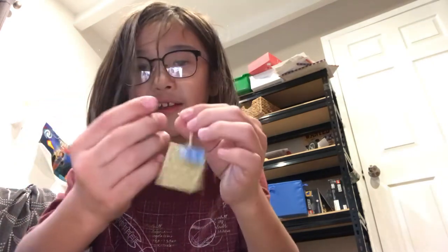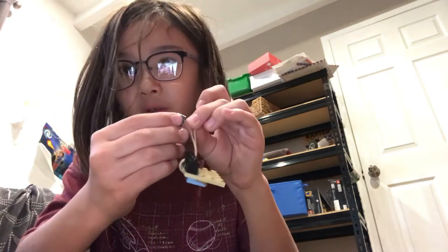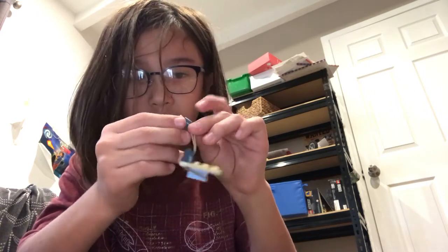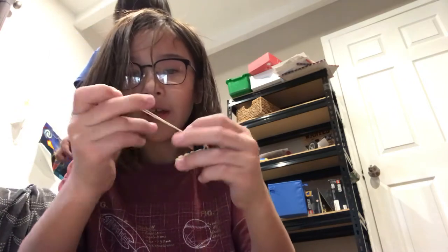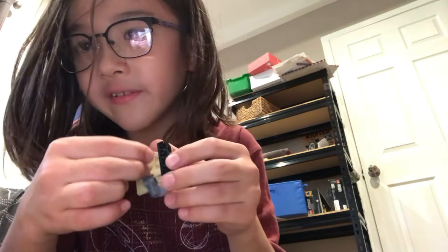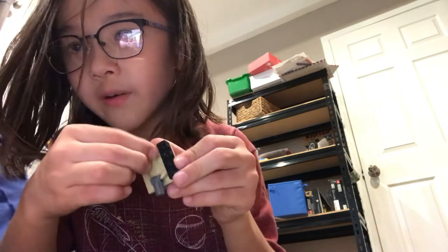And you wanna do the exact same thing on the other side. But before that, you wanna get this again — the gray piece with the hole — and tuck it through this rubber band now. There you go. And you wanna just put it right back like a bead, all the way back. And now it's time to put this all the way over here.